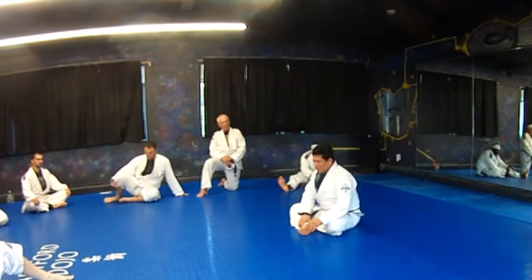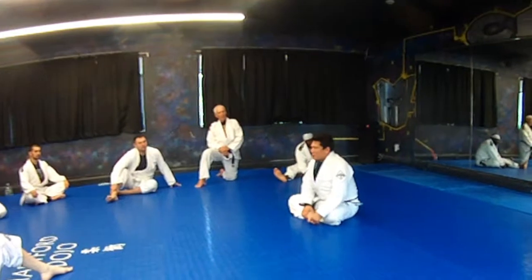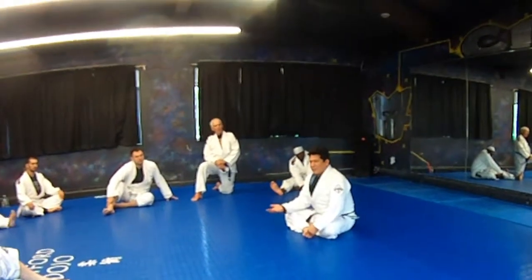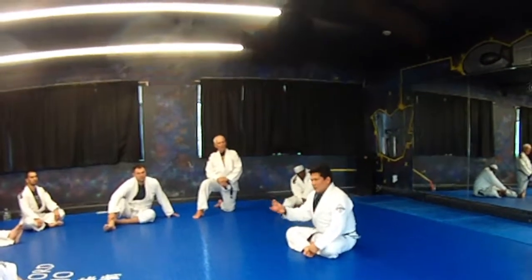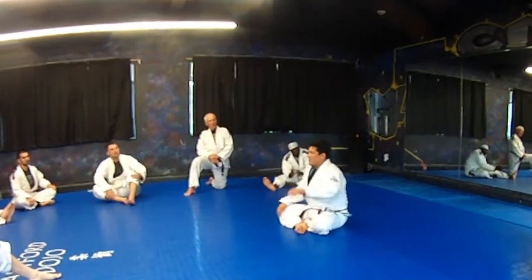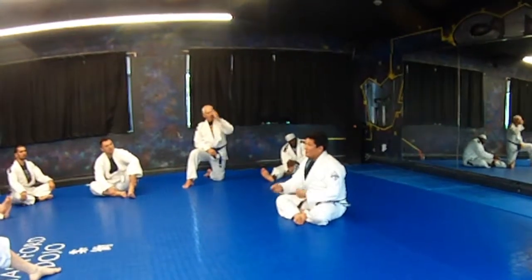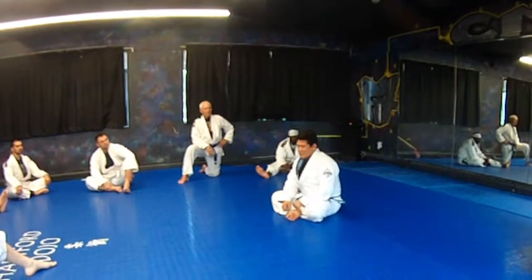Early on they told me: you walk into a school and everybody rolls like the coach, it's a bad coach — or an infection — because he's just teaching people to be like him. You want to walk into a school and this guy rolls this way, that guy rolls that way — people are free to be individuals, and that's a good coach. Because you gave them a good foundation and then the freedom to express themselves.